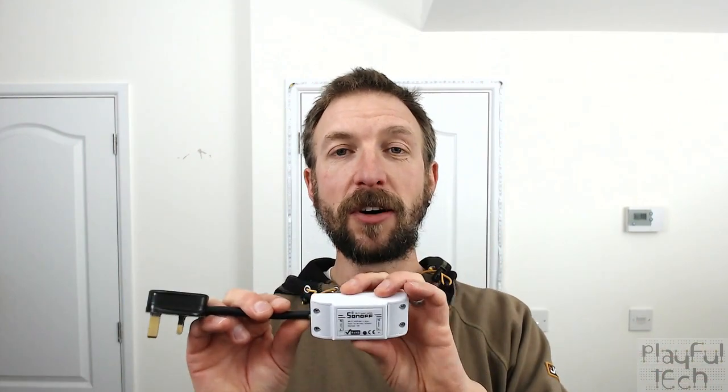I thought that would be really useful to have in an escape room as well, so you could have mains appliances that were triggered by a control system.